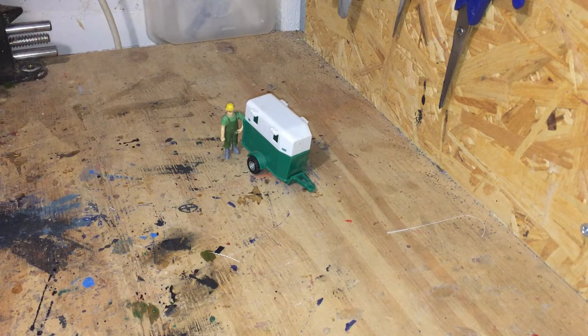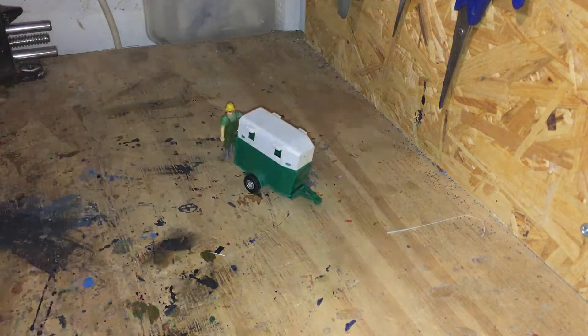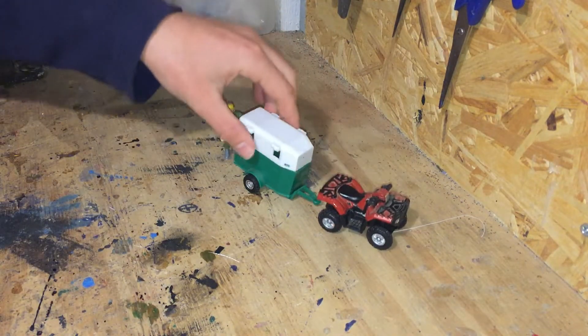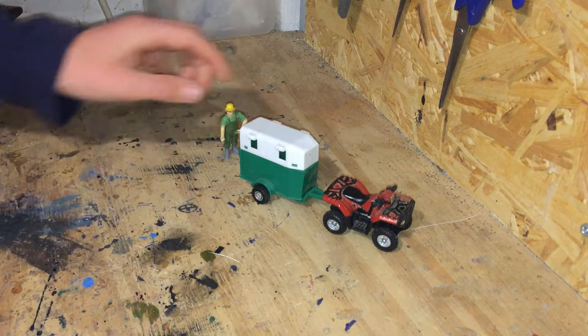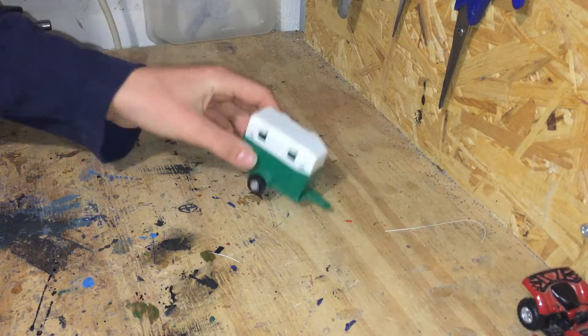Obviously you're not going to get any horses in that. So what I'd like to do is turn it into a quad bike trailer. I almost bought a quad bike trailer the other day, then I found this one. As you can see it's about the right size for a quad bike trailer, but we're going to lose the top.